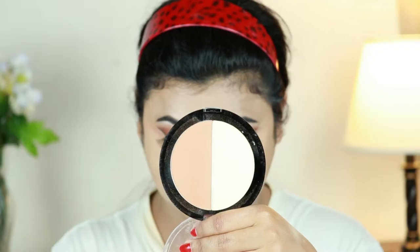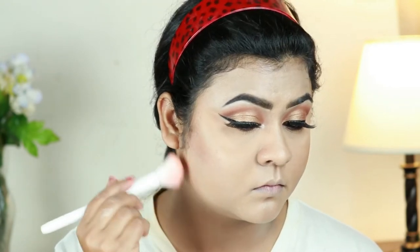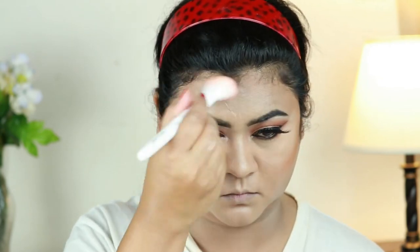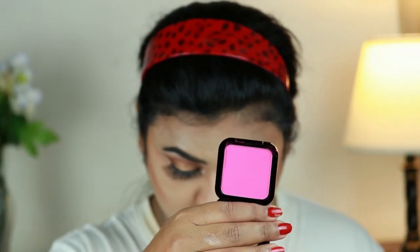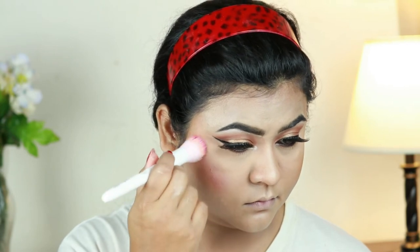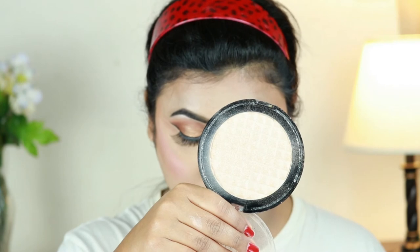I'm taking this Wet and Wild contour palette in Caramel Toffee and with the Wet and Wild contour brush I'm contouring the perimeters of my face — the hollows of my cheeks, my jawline to minimize my double chin, my forehead, and my nose, using an eyeshadow brush from Puna Store. For my blush I'm using the NYX HD Blush in Elektra. It's as pigmented as it looks in the pan so use a very little amount, otherwise you'll end up with clown cheeks. I'm applying it with the stippling brush from Wet and Wild.